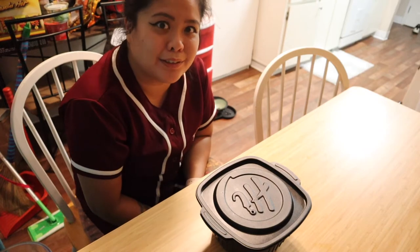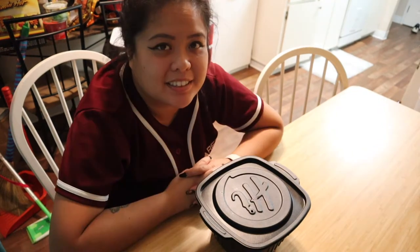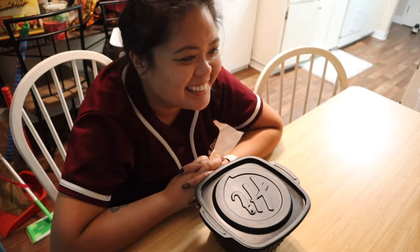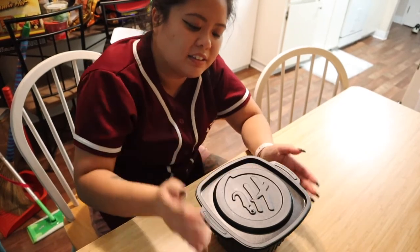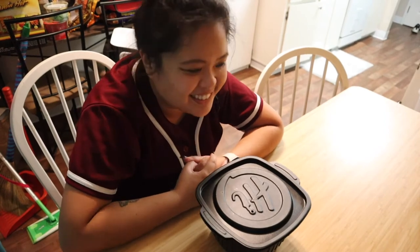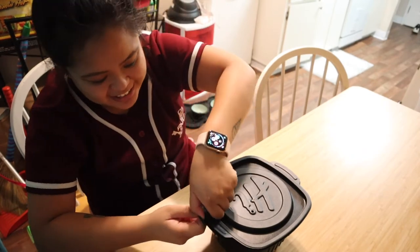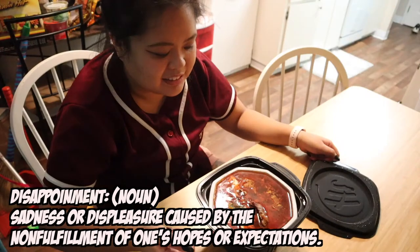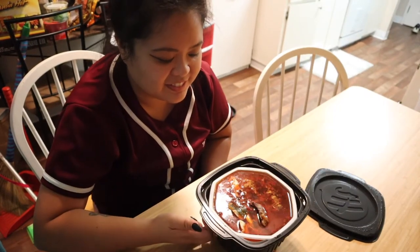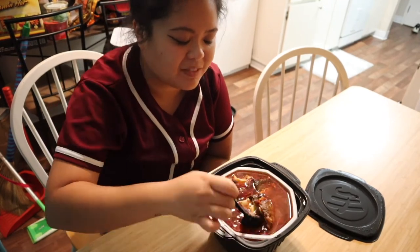It doesn't smell like anything — it smells like water. I guess I could say this is a 'what not to do.' This is a disappointing 15-minute wait. It's really warm right now — hot on the sides. This would have been really cool. Alright, let's take a look. Carefully take off the sleeve — let's not burn myself because there's way too much water in here.